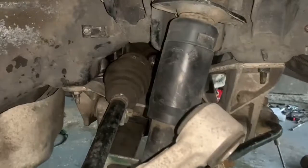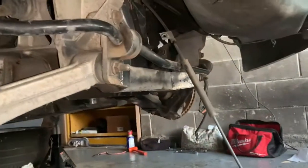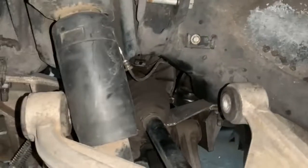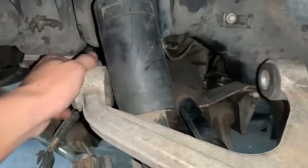Got the subframe on. The subframe is pretty easy - just this bolt, this bolt, there's a transmission mount on the bottom, and then we got this bolt right here and this bolt right here. I just finished putting the CV axle, the shock, the control arm. I need to run to the store and grab some brake fluid, and hopefully by tonight it starts.